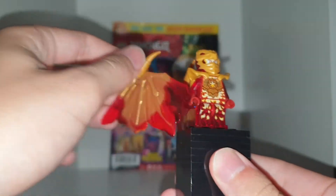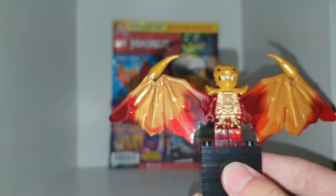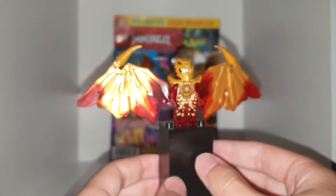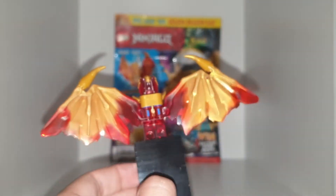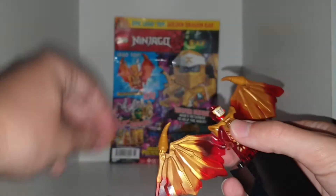Kai is my favourite ninja, so now I have two fire ninjas — my two favourites, Jay and Kai. Jay used to be the cheapest one to get, but now this is the cheapest because it's in the magazine. It looks pretty cool and I hope they put more of these in the magazines because they are quite expensive to get otherwise.